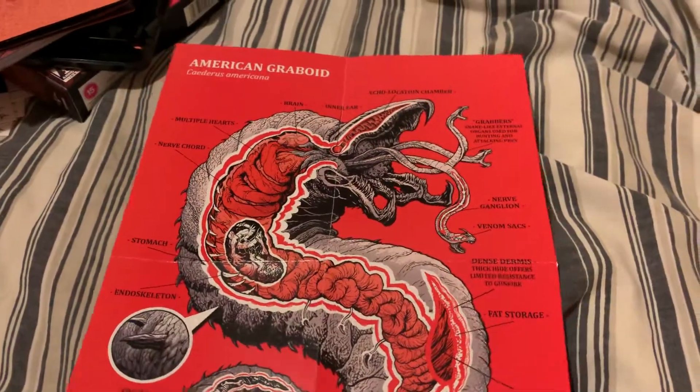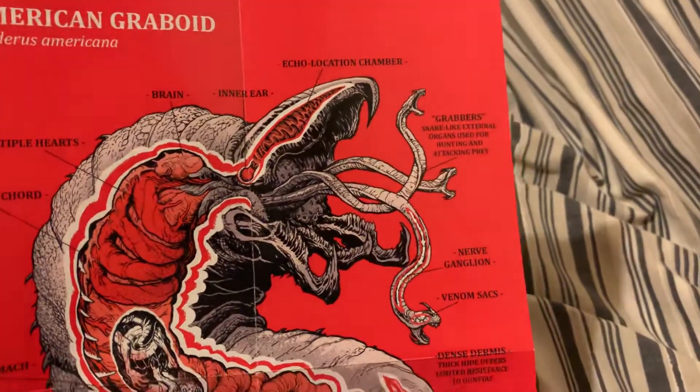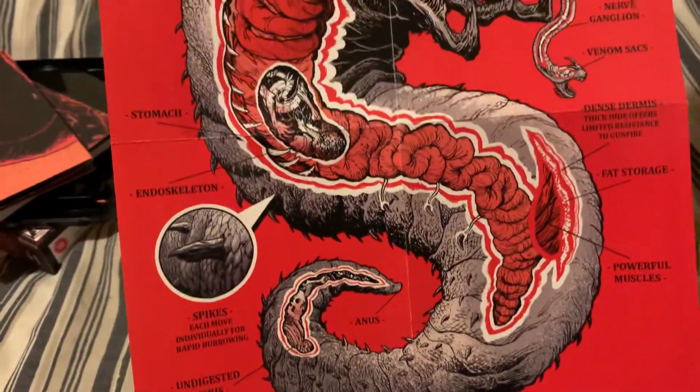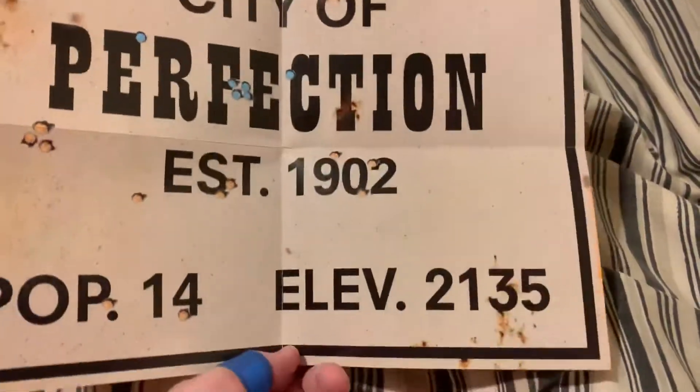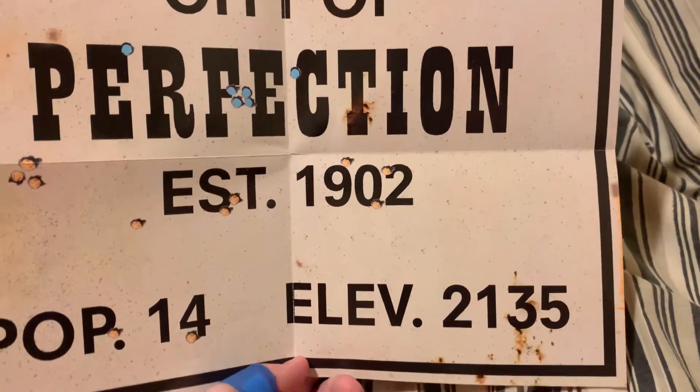I just saw the word - it's like a graboid anatomy poster. That's cool, all the information of what's what on it. That is pretty neat, I do like that. And the other side - oh I like that as well. 'City of Perfect Perfection.' Yeah that's nice.